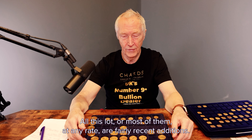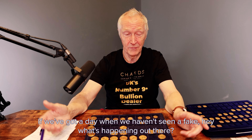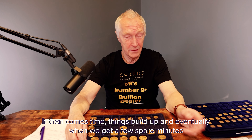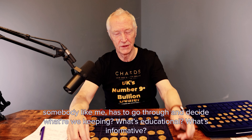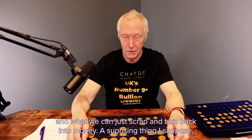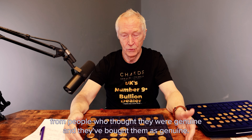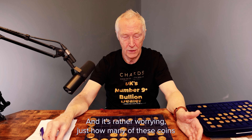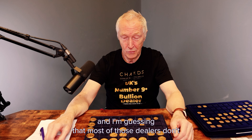All the trays, or most of them at any rate, are fairly recent additions. We see fake sovereigns and other coins every single week, usually or often on a daily basis. If we get a day when we haven't seen a fake — hey, what's happening out there? Things build up and eventually when we get a few spare minutes, somebody like me has to go through and decide what we're keeping, what's educational, what's informative, and what we can just scrap and turn back into money. A surprising thing is that a lot of these coins have come from people who thought they were genuine and bought them as genuine. It's rather worrying just how many have come from supposedly knowledgeable dealers.